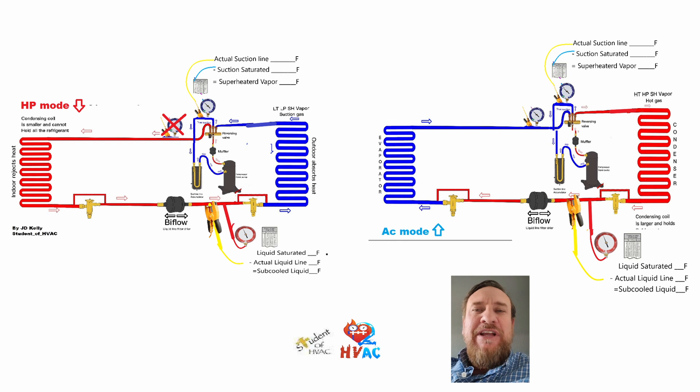Understanding that refrigeration cycle will help you understand where to put your gauges. Knowing where that metering device is located will help you understand what line you're working with. If we know the suction gauge always goes in the suction line — where you're measuring superheated vapor, where it's supposed to be superheated, where it's supposed to be subcooled — if you can connect that refrigeration cycle drawing with the actual system, because it's the same thing, then you will always know where to put your gauges on any type of equipment.